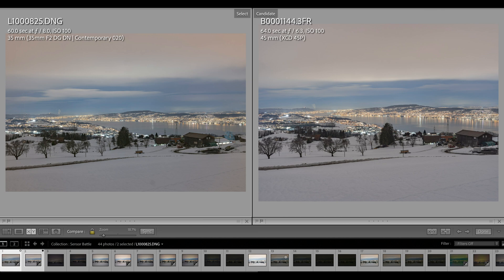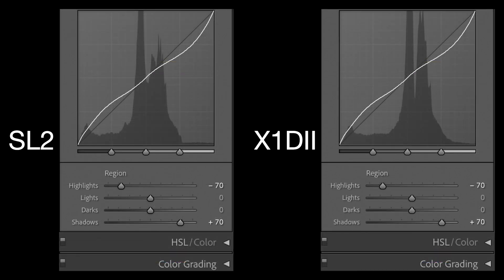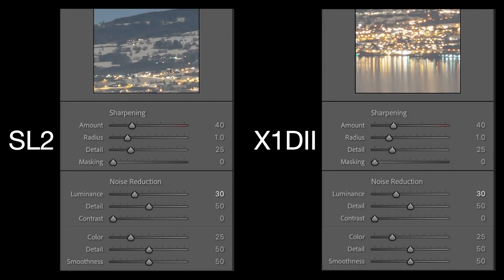The only slider where I was a little more flexible is the exposure slider — I went up two stops on the SL2 and only 1.4 stops on the X1D Mark II to make the images look almost exactly the same. In terms of local settings, I took down highlights dramatically and boosted shadows in the same way on both cameras. On details I kept all Lightroom default settings, and the only slider I moved was the luminance slider, set to 30 on both images.